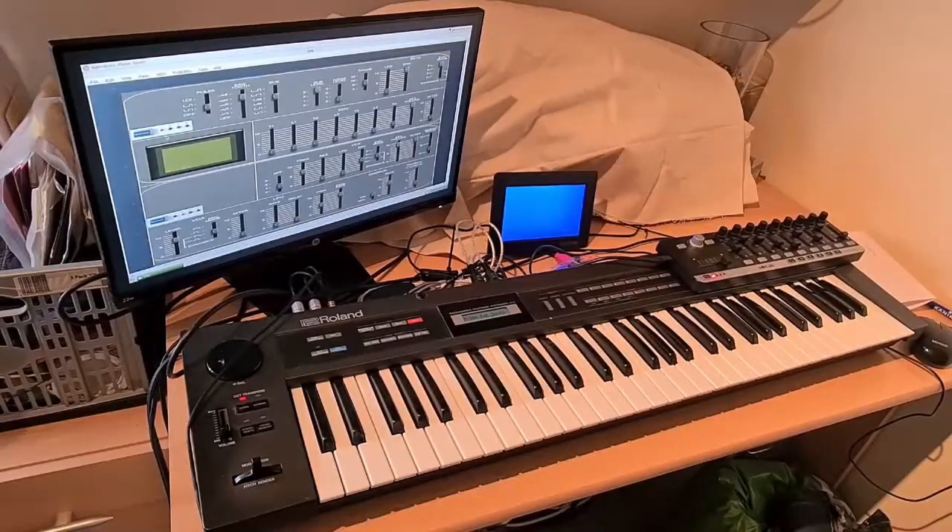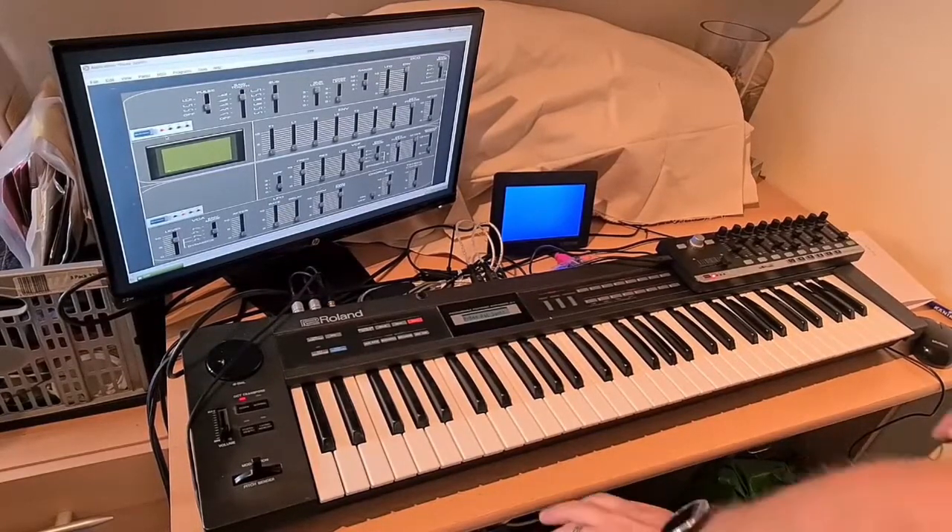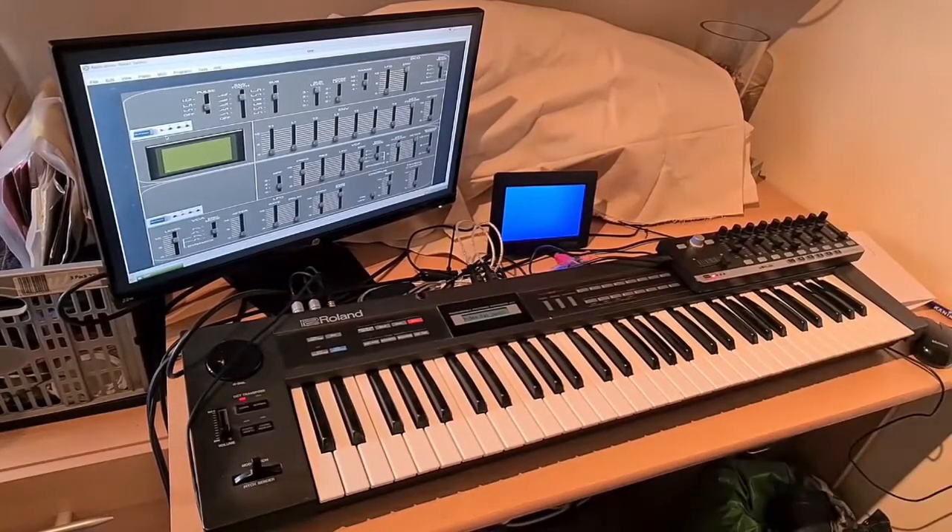Hi, this is Mark from SparkySense. What I have here is an Alpha Juno 2 and the answer to a replacement for the PG-300 controller. I've done it using a standard EasyControl MIDI controller.